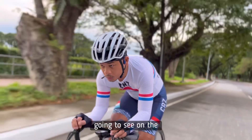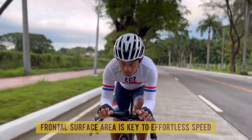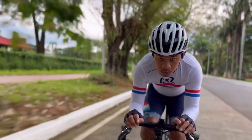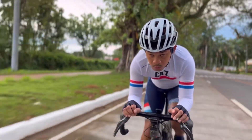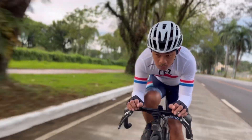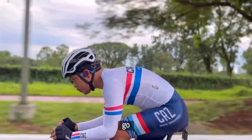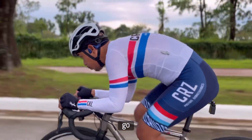So if I was the wind, this is what I'm going to see. This is what you call front-on surface area. The more compact, the faster you go. Lower is better.